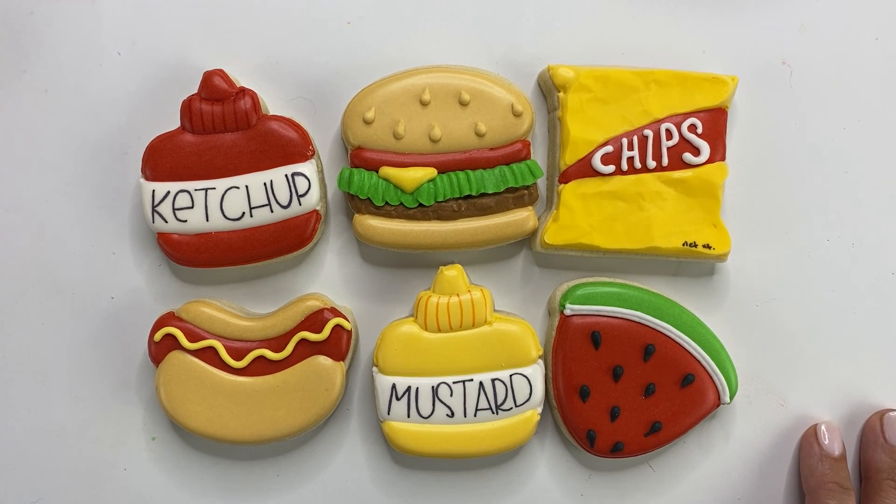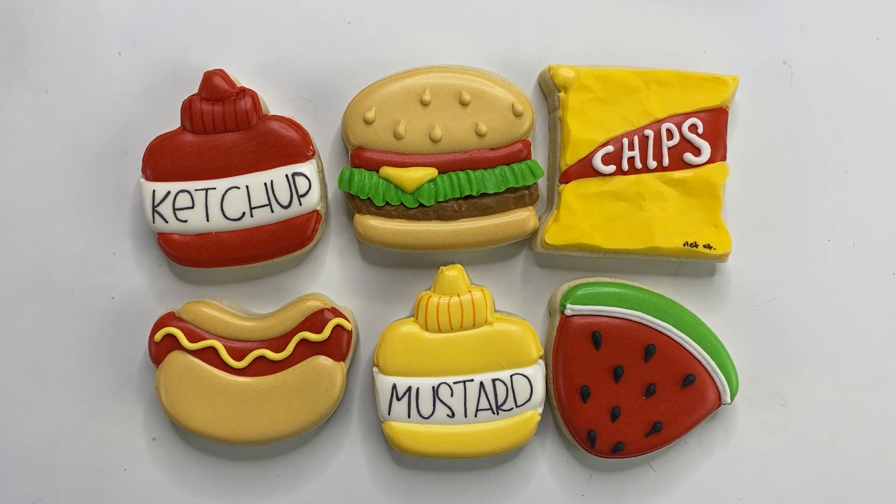Hey guys, it's Summer with Summer Sweet Shop. We're decorating this really cute and adorable barbecue set from Simply Renee Sweets — you can grab the cutters on her website. There's so many fun things you can do with these. It's great for a Father's Day gift, a backyard barbecue, or for national holidays like National Hamburger Day, National Hot Dog Day, and National Watermelon Day.